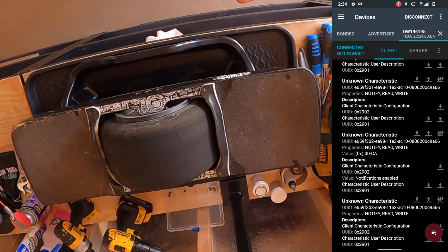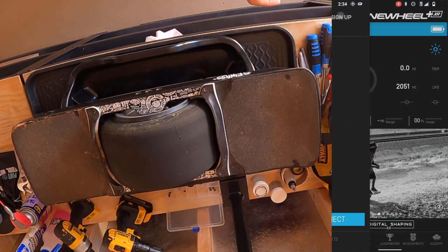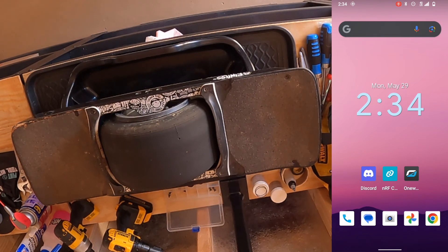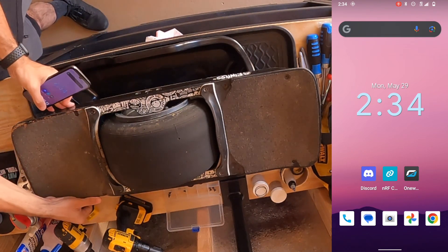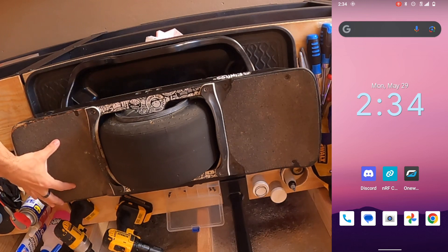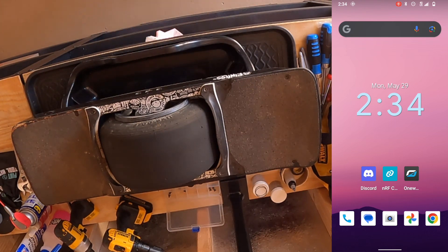To wrap up, disconnect in NRF Connect, hit the X to fully close it, and also disconnect and close the Onewheel app. Then power cycle your XR. Once it's back on, test the footpad to make sure everything is working. That's the full process for the XR on both iOS and Android. If you have questions, leave a comment below — we love you guys, ride safe, and hope this video was informative and helpful. See you next time.